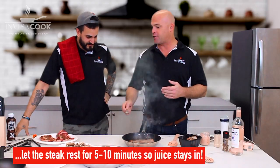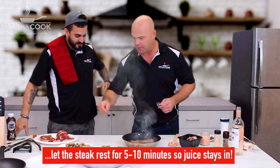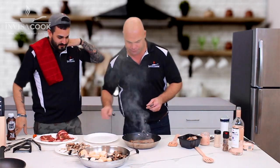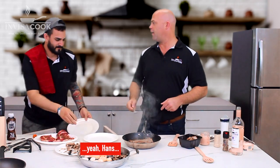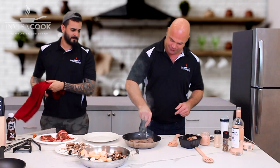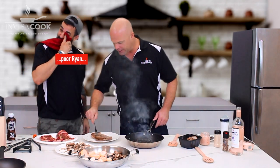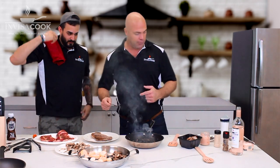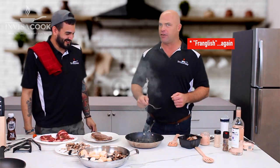Very important: the next part is we want to take the steak out and let it rest for five minutes. We've got some butter in there too. So I'm going to grab that plate. We don't plate on paper, Hans — we've got nice plates. Nice and seared on that side there too. We're going to let that rest. And what we're going to do next is get some butter and some other accompaniments to add into it.